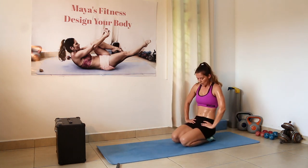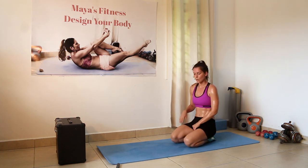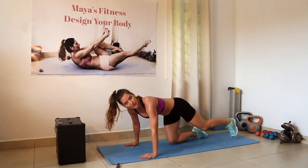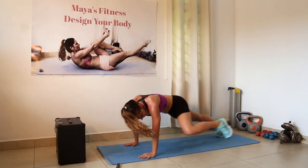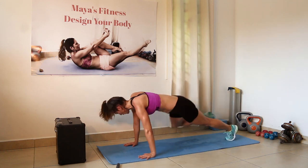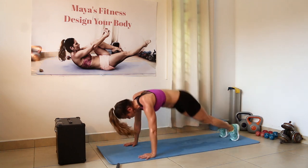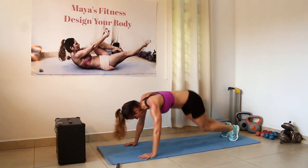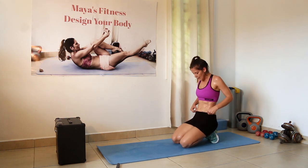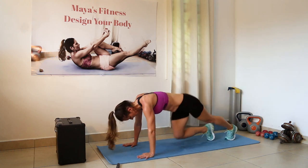Reptile, jump in. Refocus, recollect — you have only 15 seconds of rest, which is not a lot. Then we go reptile, reptile, jump in and out. Take a breather if you need to — totally okay for a few seconds, take a rest.